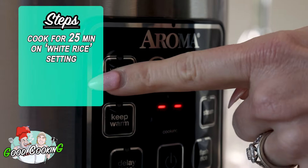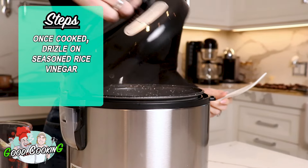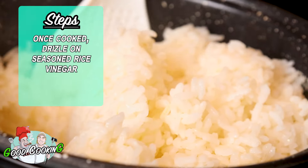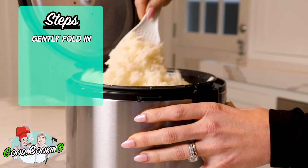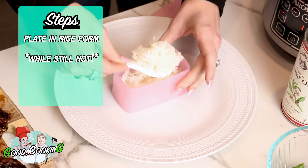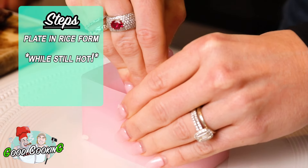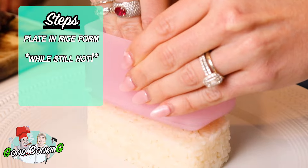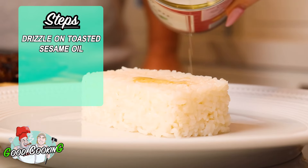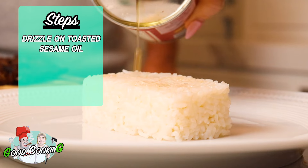That's going to cook for about 20 to 25 minutes. As soon as that's done, we're going to open up our rice maker and drizzle seasoned rice vinegar over the rice and gently fold that in. We want to serve our rice on our plate while it's still hot. I like to take it out, put it in my rice form, and then for this particular recipe, drizzle a little toasted sesame oil over the top of the rice, and then put our steak right on top of that.